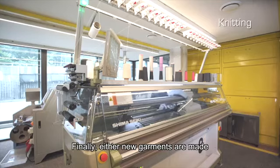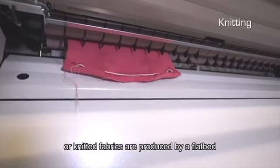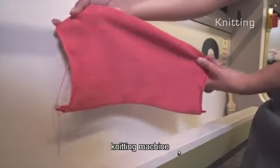Finally, either new garments are made using a whole garment knitting machine or knitted fabrics are produced by a flatbed knitting machine.